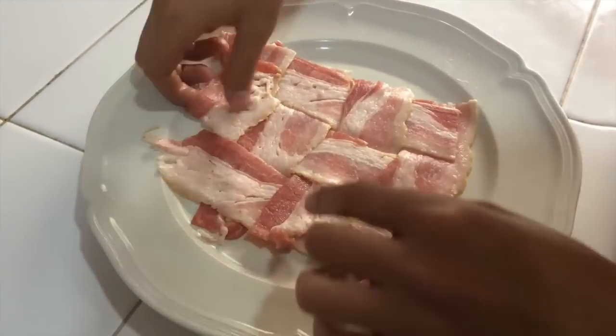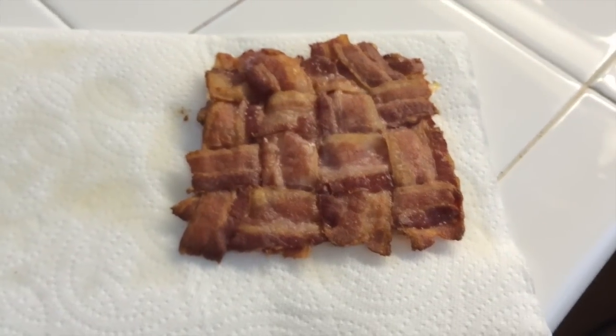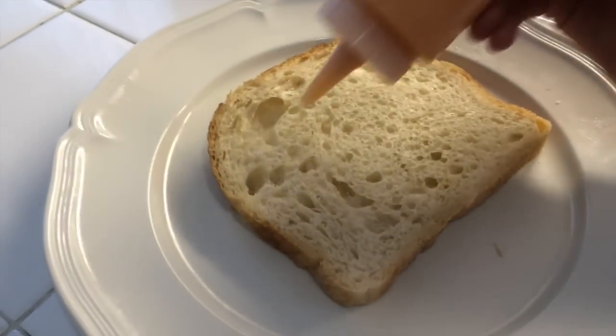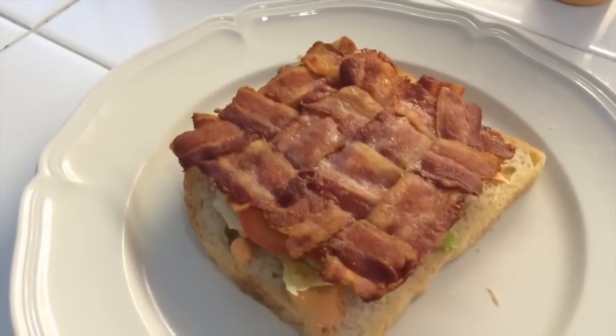Once you're all done with that, you can put it on a foil-lined pan in the oven at 350 degrees for 20 to 25 minutes, depending on how thick your bacon is. This is how your bacon weave should look right as it comes out of the oven. Now you can make so many different things with this, but I'm only going to make one today. I'm going to make a quick BLT: put one slice of bread down on a plate, add some mayo — I'm using a chipotle mayo to spice things up, but you can use any kind. Then top that with lettuce, tomato, and your bacon weave, add another slice of bread, and you've got your perfect BLT.